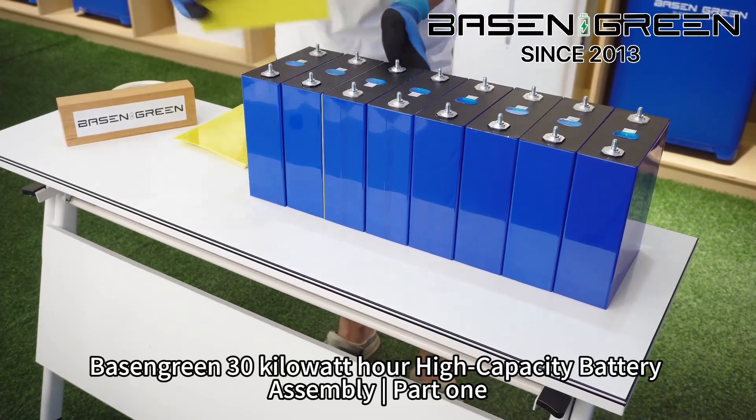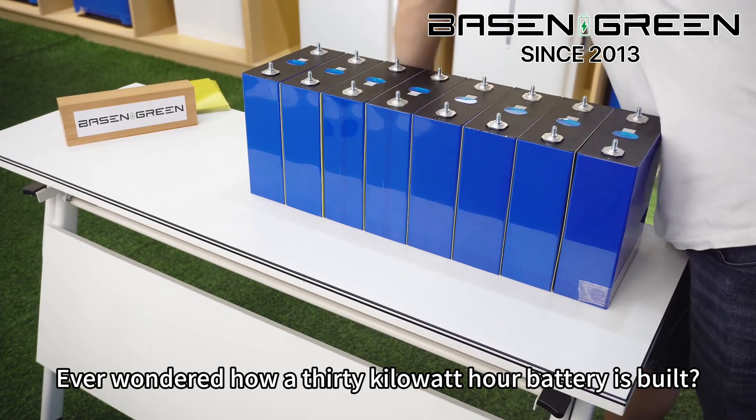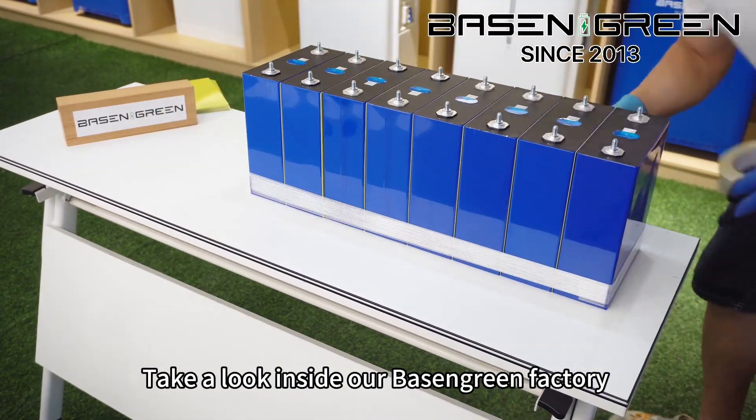Basin Green — 30kWh High Capacity Battery Assembly, Part 1. Wondered how a 30kWh battery is built? Take a look inside our Basin Green factory.